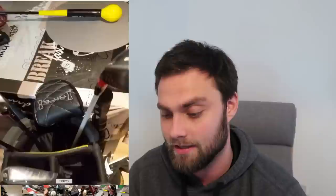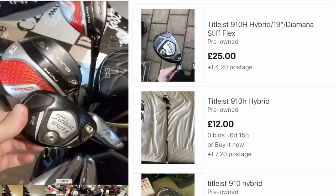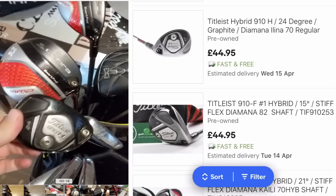He doesn't show us the crown of the driver, but overall the bag setup is great. I love the 910 hybrid — that's a great deal for anyone looking for a forgiving hybrid at 24 degrees. You'd probably pick one up for about 40 pounds on eBay, and it looks like it's got a regular flex. Now he sent me some notes in terms of his yardages, and I can see quite a lot. I don't know if he's bought these second-hand, but a lot of paint has been worn away from the driver.